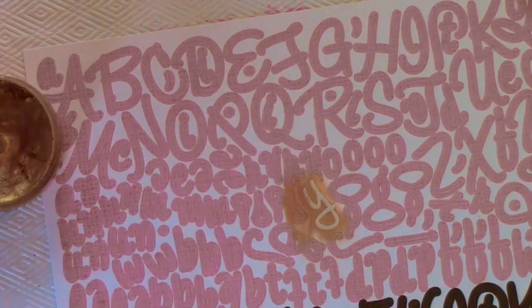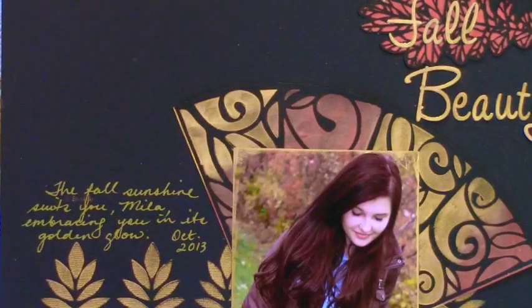That's it for my Inca Gold tutorial and my layout. Thanks for joining me — I'll put up a link to Julie's blog if you'd like to see more.